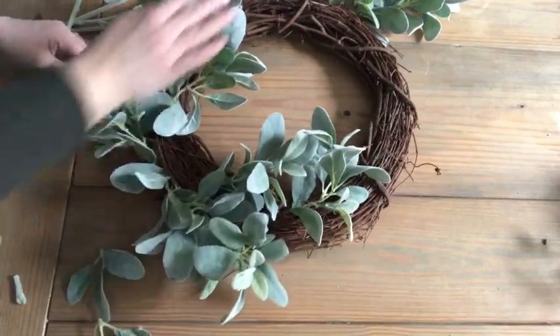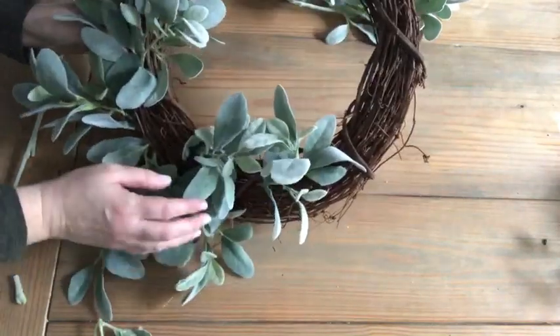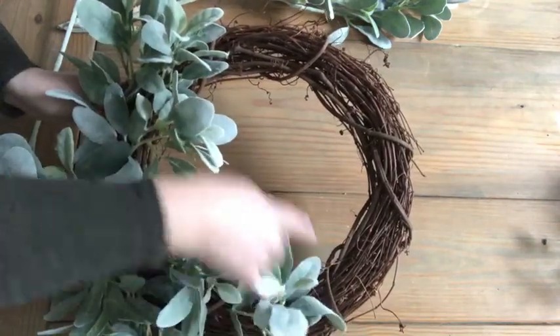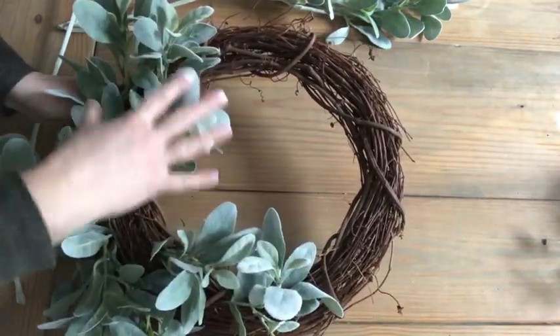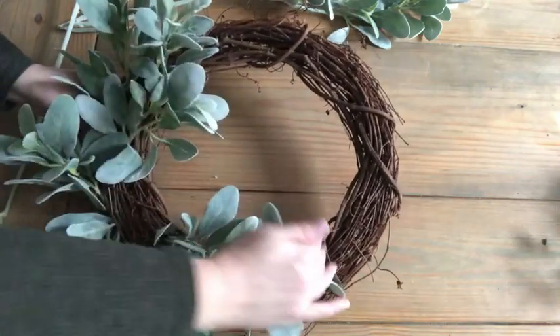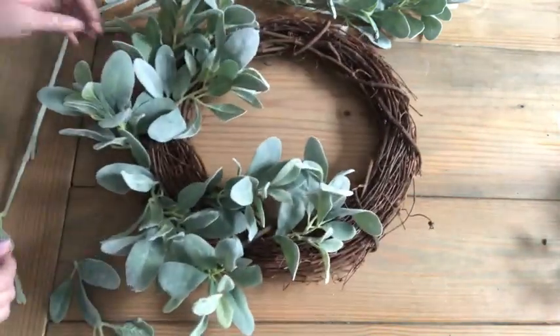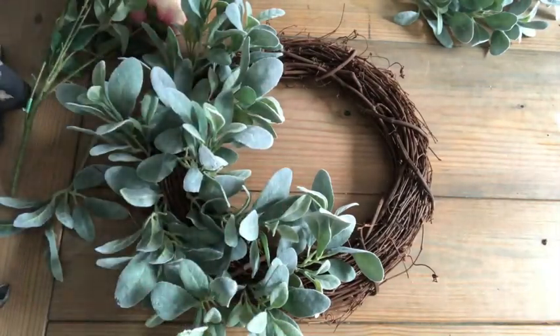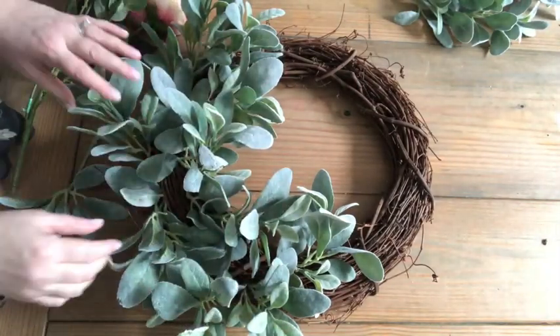You can see how I'm doing kind of half the wreath — I'm drawing a line down the center here. It's going to be on kind of the corner of the wreath, but I don't want to go past like half of the wreath. Does that make sense? Once you've got your wreath fairly full with the lamb's ear stems...